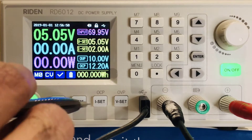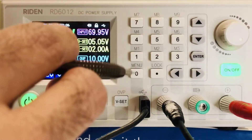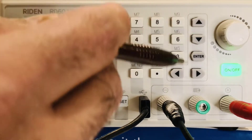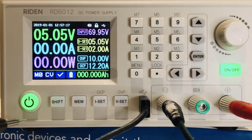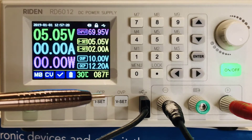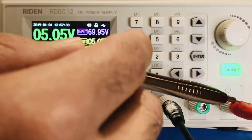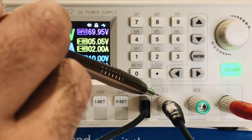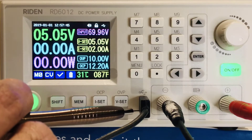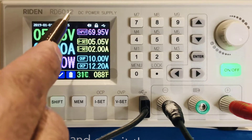Now let's look at the front panel. Here's the power button, the shift key which is a sub-function button, the memory button, and buttons to set current and voltages. There's a keypad with digits zero to nine, up/down/left/right arrows. The on/off button is separate from the power button — the power button turns on the display, while the on/off button supplies voltage. You have a potentiometer encoder, three terminals — positive, common ground in black — and a micro USB connected via RS-232 to interface with a PC. That's the brand name: Raiden RD6012.